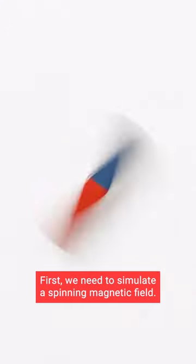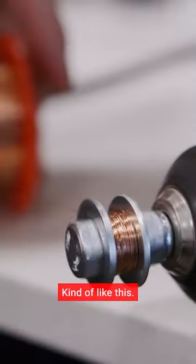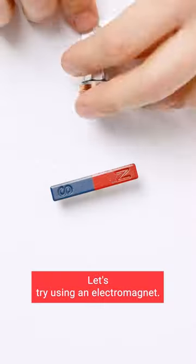Let's make a simple motor. First, we need to simulate a spinning magnetic field, kind of like this. Let's try using an electromagnet.